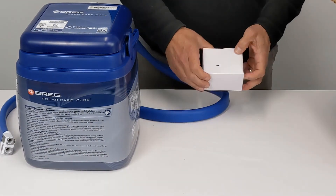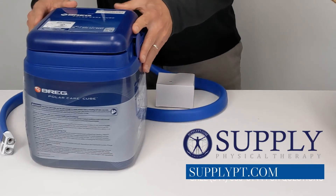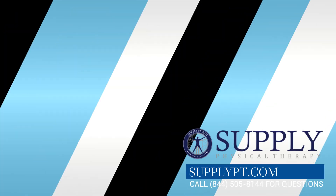This is the Bregg Polar Care Q unboxing video.